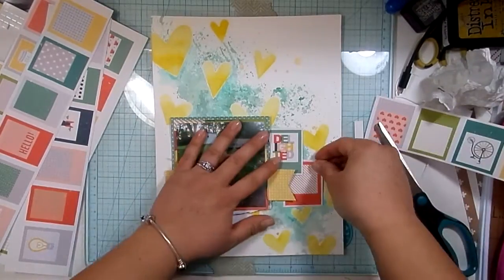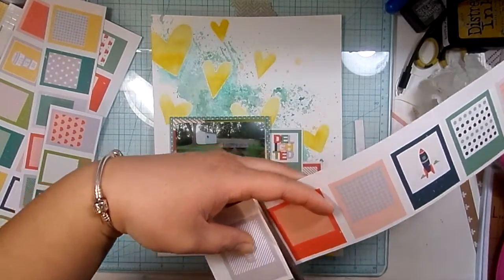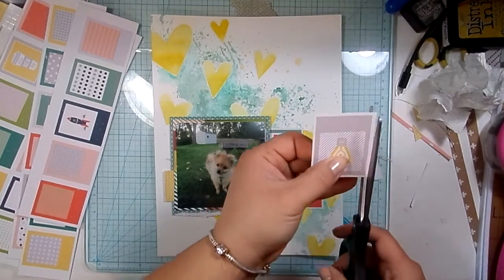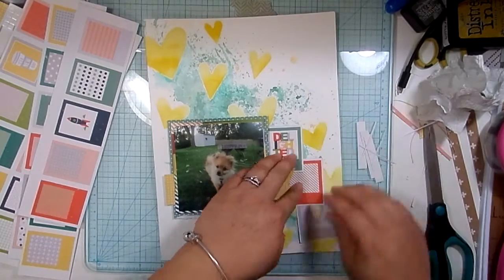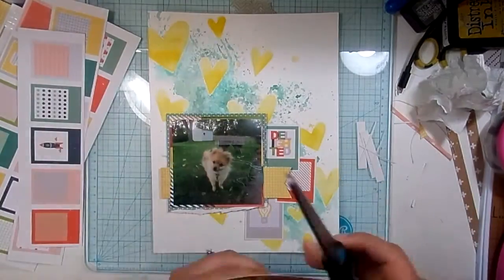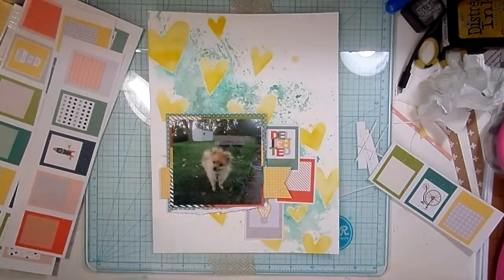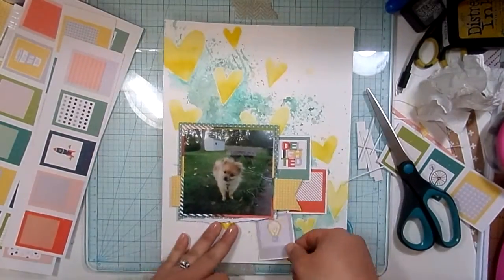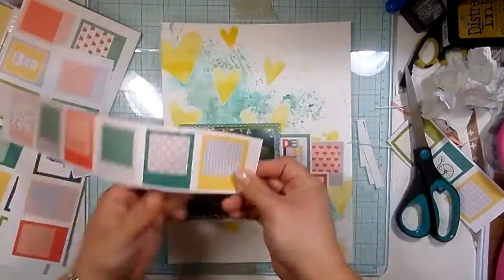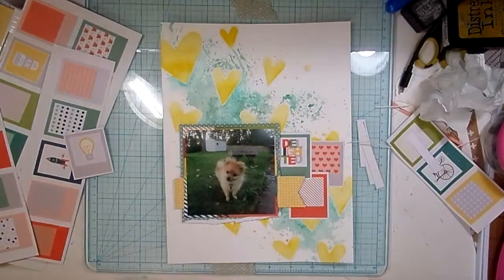I wanted to bring in some more of that red for some contrast so that everything wasn't so blue and so green. I thought for a second I might want to use this gray card because I can just never resist gray — I love gray. But that one does not end up making it in the end. The way I'm positioning them was kind of like I was trying to save myself a weird gap under that yellow banner. But I'll have to find a different way to deal with that because I'm not going to end up using that gray card. I don't even think I end up using this one — I end up using the yellow one.